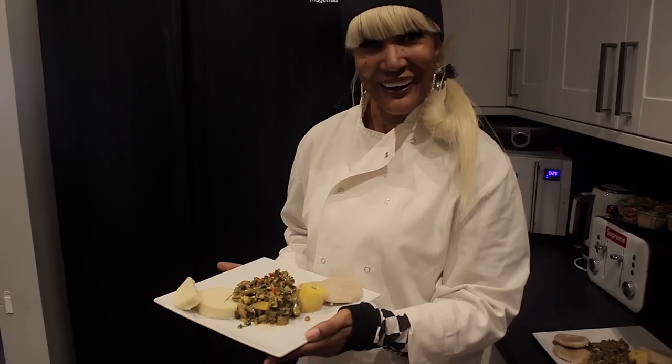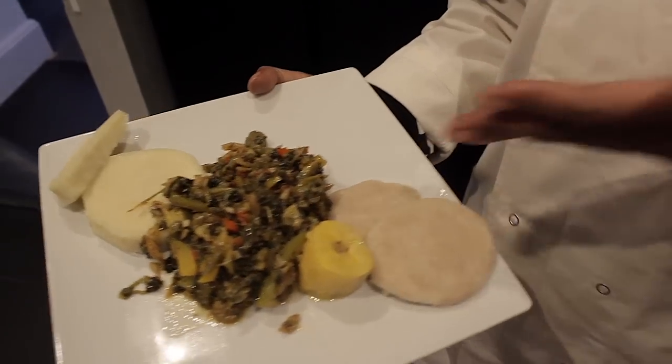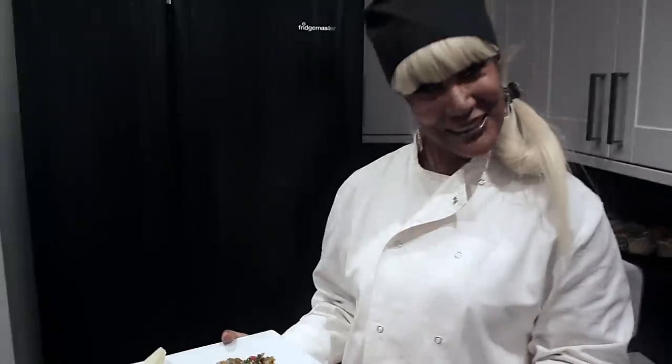And there you have it — callaloo and saltfish with plantain. Welcome back guys, and here we have it: the callaloo and saltfish, the yam, the plantain, and dumplings. Bon appétit.